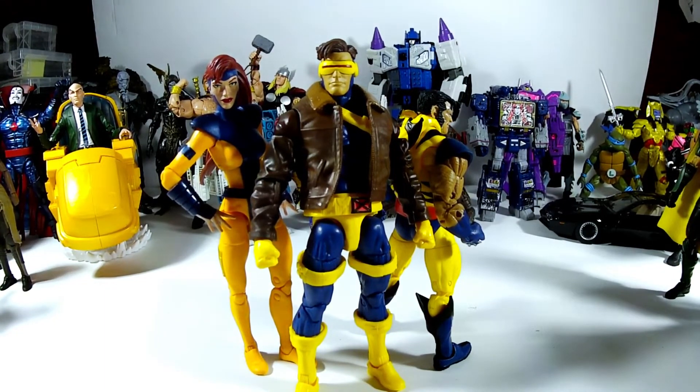People think that this Jean is all entirely new parts — she's not. She's mostly the same parts as the previous one. They've just retooled certain things, and the colors are right, so she feels better. It's nice to finally have the core of the X-Men and have variety, because the old Cyclops looks really good next to the old Jean.